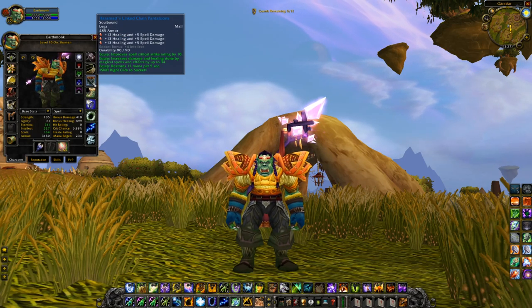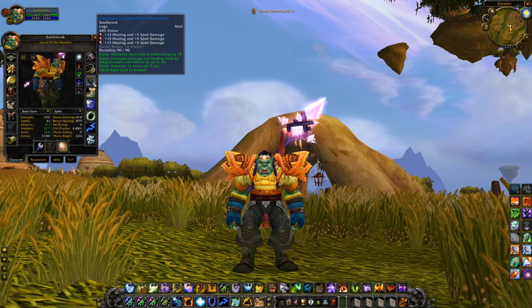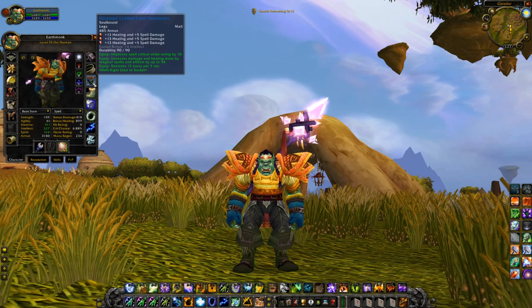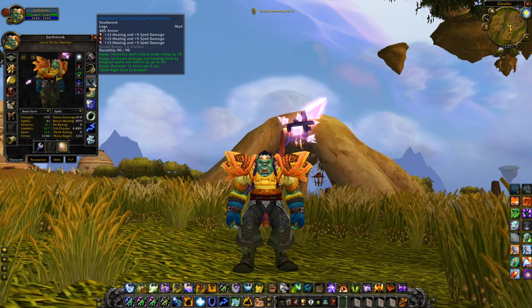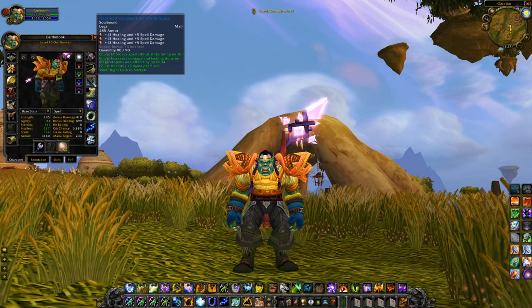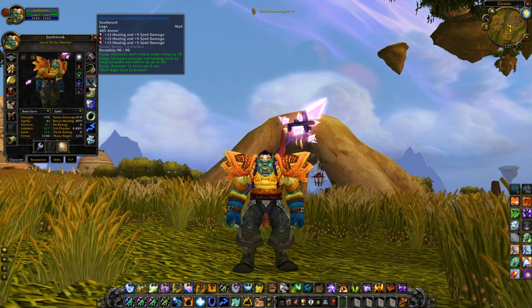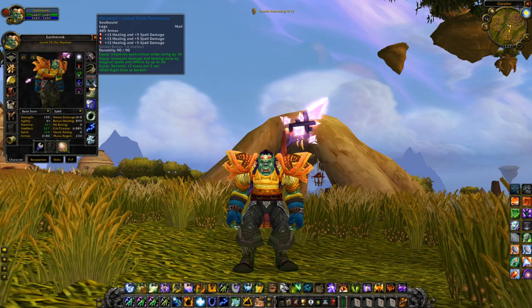Moving on to the legs — Haramot's Linked Chain Pantaloons, which don't offer any primary stats, but have 3 sockets, a socket bonus of 4 intellect, 10 spell crit rating, 34 damage and healing, and 12 MP5. I slapped some healing gems in the sockets, and in total this item now gives 73 extra healing done and 49 damage done. On paper they look very elemental, but with healing gems they offer a lot of healing, a lot of MP5, and a little bit of spell crit. Not too hard to pick up.